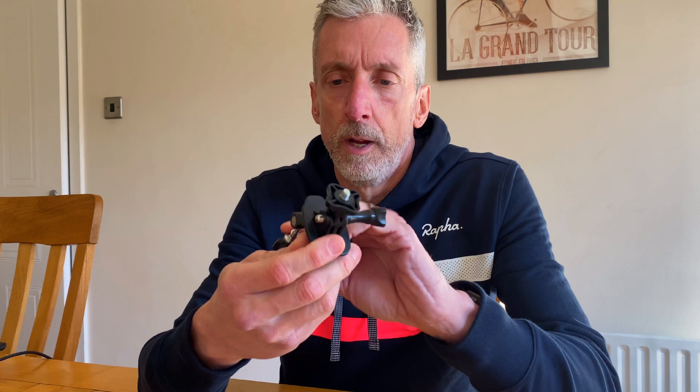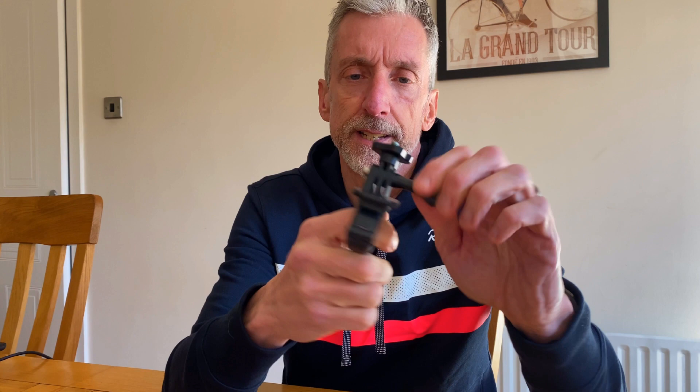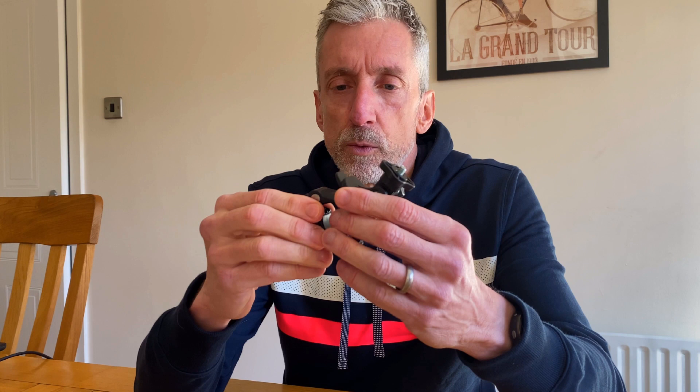The bracket it comes with is a plastic nylon polymer bracket. It's pretty good — it's got a secure fastening with a turnable mount, and the standard GoPro-style action camera mount. One thing I found though is because it is plastic, you're never quite sure how far you can tighten it before it might break, so I've always erred on the side of caution.